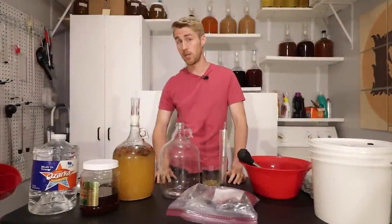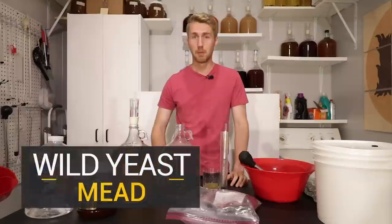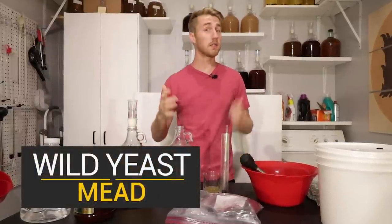My last attempt at starting a wild fermentation failed pretty epically, but today we're going to make one that will work. So let's get started.